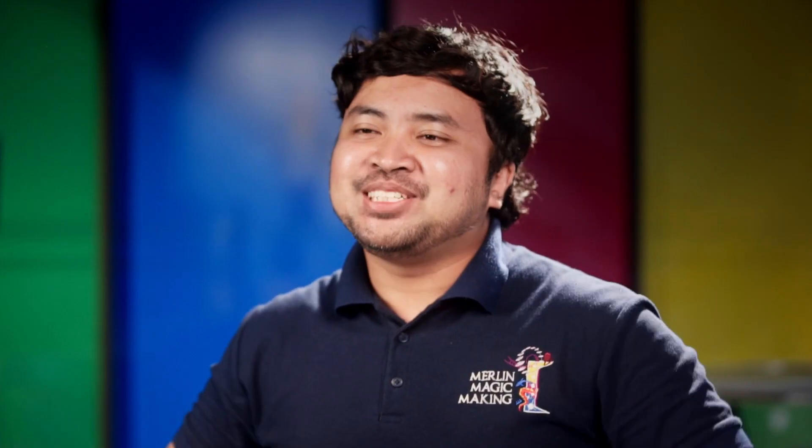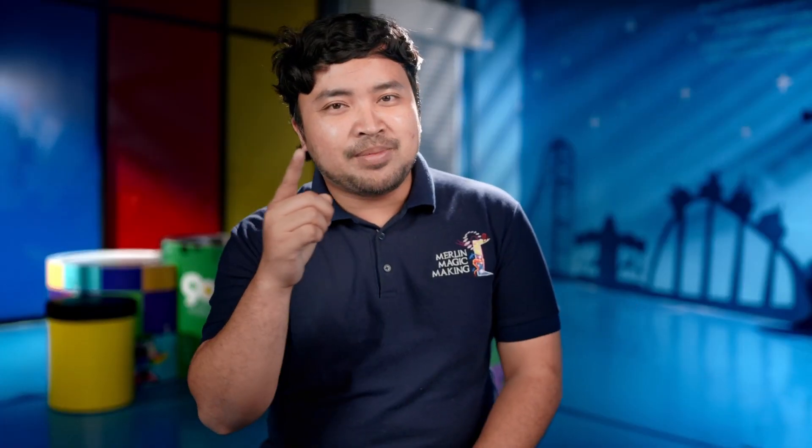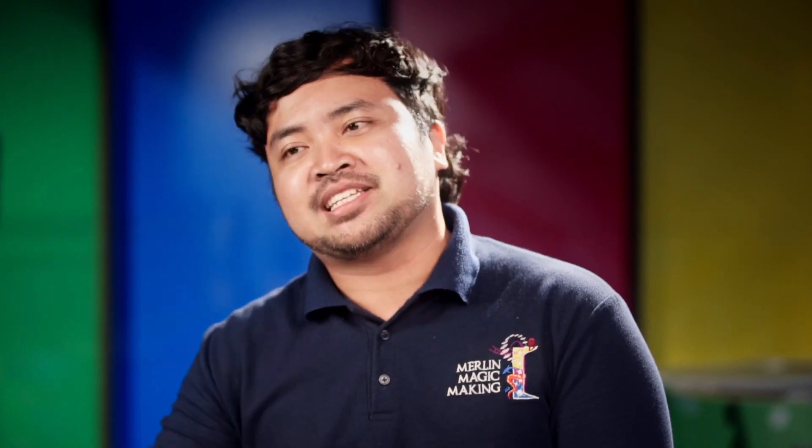Hello, LEGO enthusiasts! As you know, Legoland School Challenge is back! I have a fantastic LEGO building tip to take your creations to the next level. So let's dive right in!